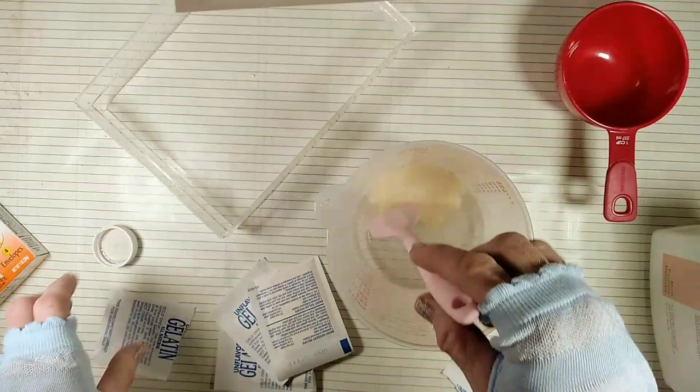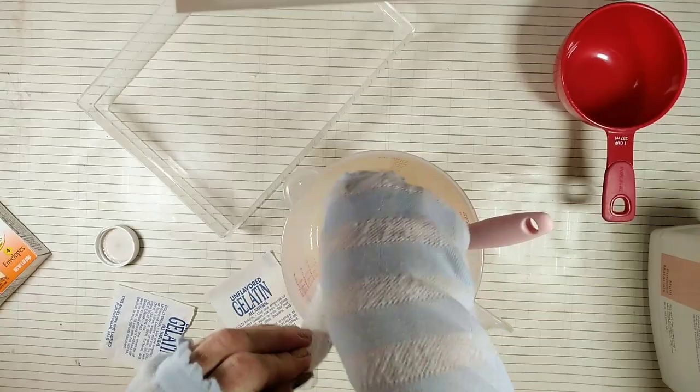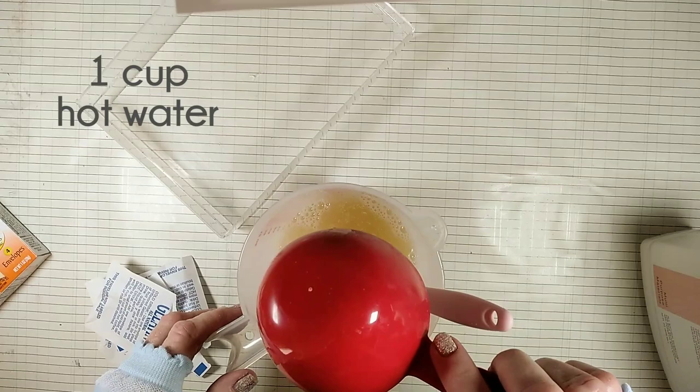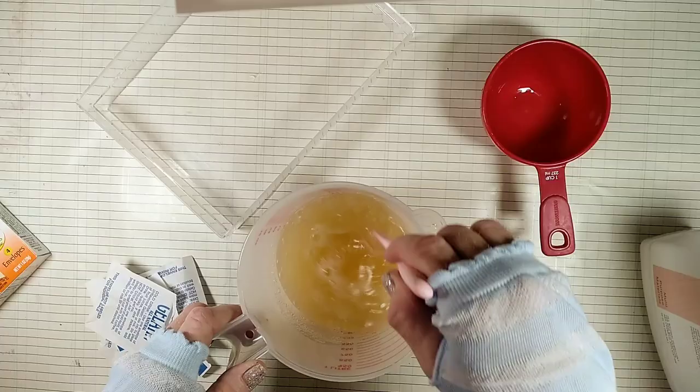Later on I will show you a vegan solution. Now we're going to add one cup of hot water to the mix. And that's pretty much all you need.